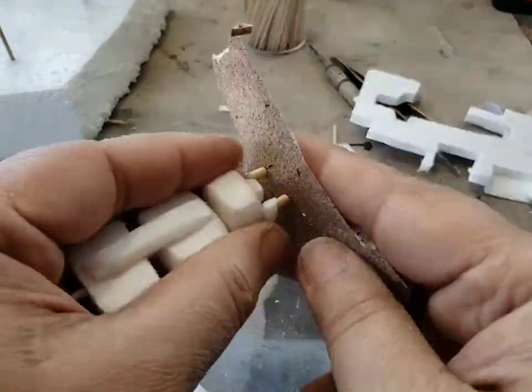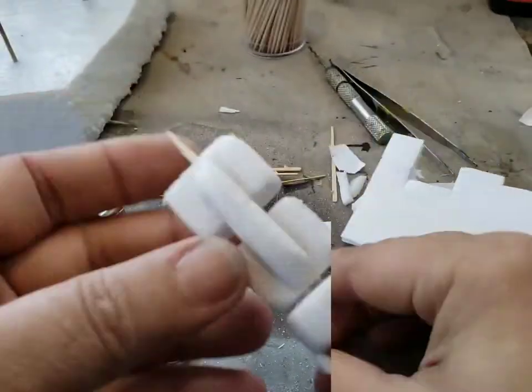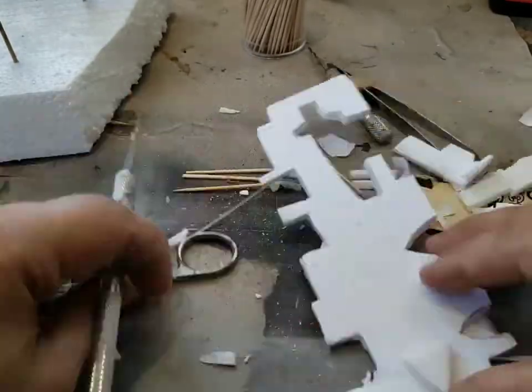In between the nozzles there's a little rectangle of foam that again strengthens everything. Then I add a couple of pieces of foam to the sides of the engine to cover them up and help stabilize them a little.